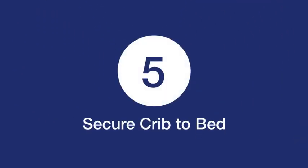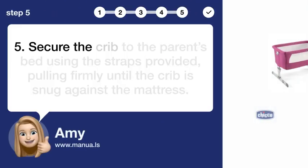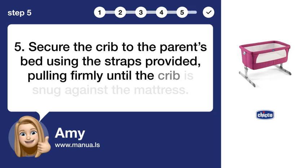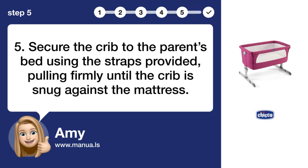Step 5: Secure crib to bed. Secure the crib to the parent's bed using the straps provided, pulling firmly until the crib is snug against the mattress.